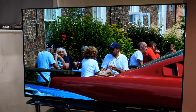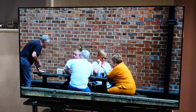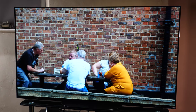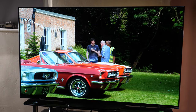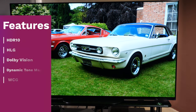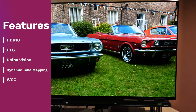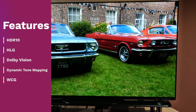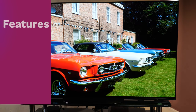The AG9 is Sony's latest Master Series flagship OLED TV that features the X1 Ultimate video processing chip, along with Acoustic Surface Audio Plus sound technology that turns the panel into a speaker. The TV can also be used as a centre speaker in a multi-channel system using the provided speaker posts. The AG9 also features HDR10, HLG and Dolby Vision high dynamic range formats.